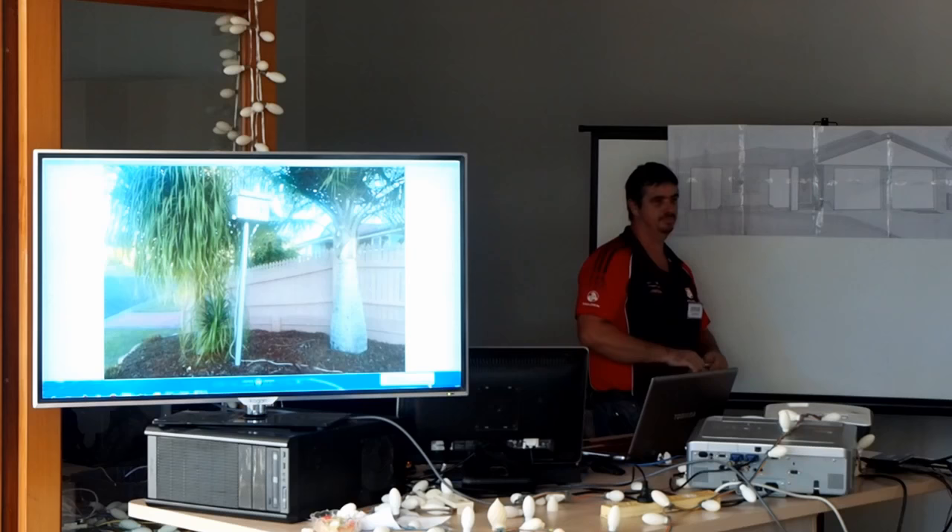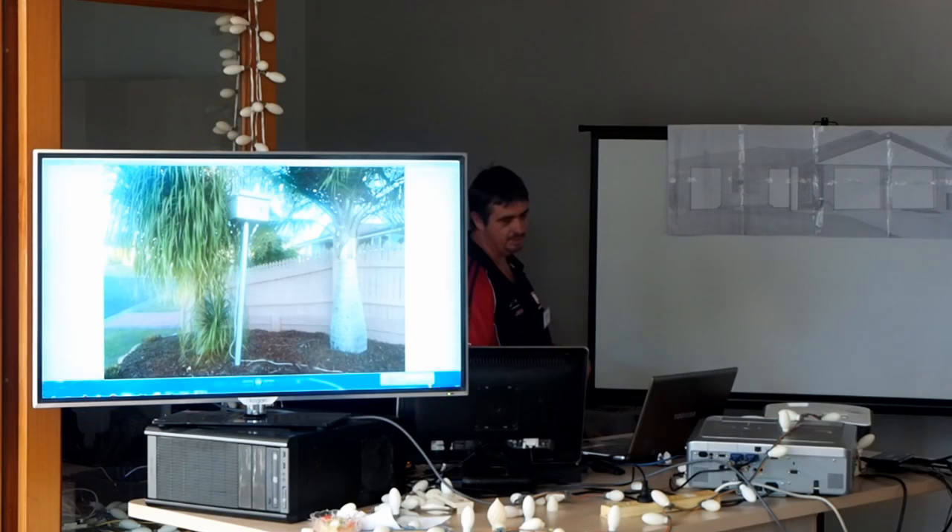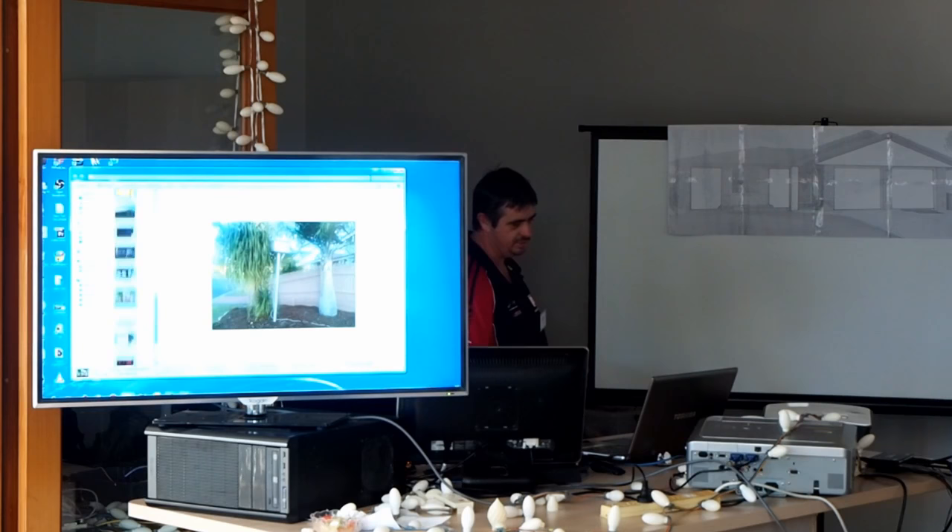My other biggest problem obviously is I am running a light show. So I'm running a light show and I'm trying to project and the front yard is lit up like a Christmas tree. So I come across that as a bit of a problem as well.